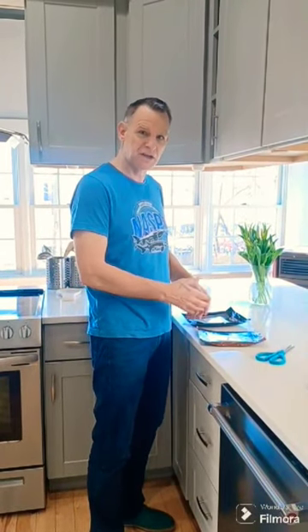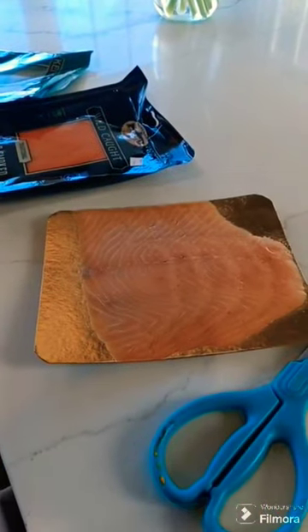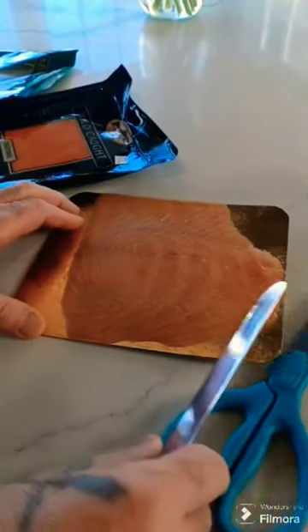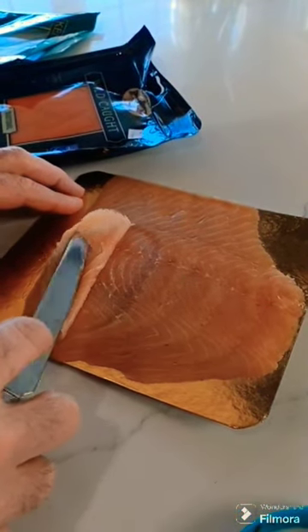They have different tastes and different consistency, and I suggest when you present salmon to your guests, try to have some variety. All Atlantic salmon is farm-raised, not very strongly colored, and all Atlantic salmon have artificial color added, but they are fatty.